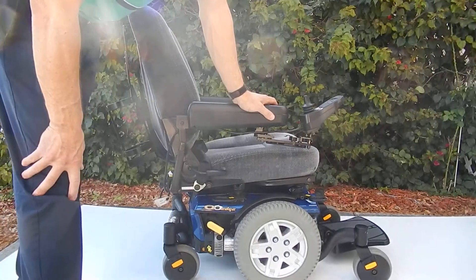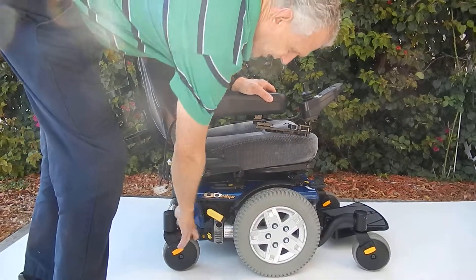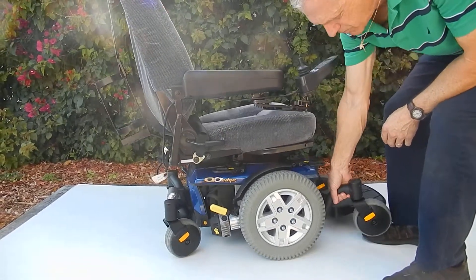This is a Quantum 6 Edge basic. This chair has solid tires all the way around and great suspension. The suspension on the right side of this chair is fantastic. You can see the suspension on the motor and the wheel.